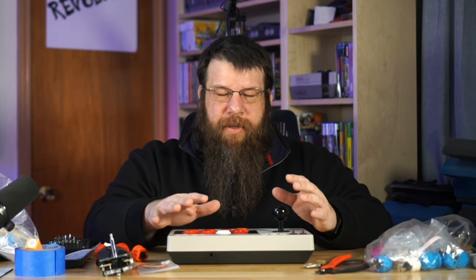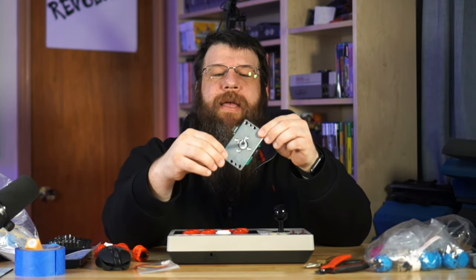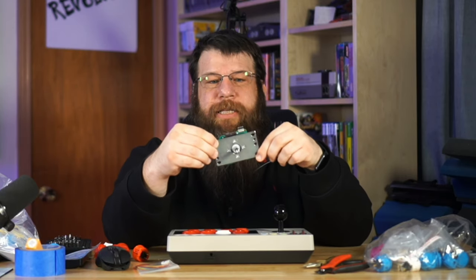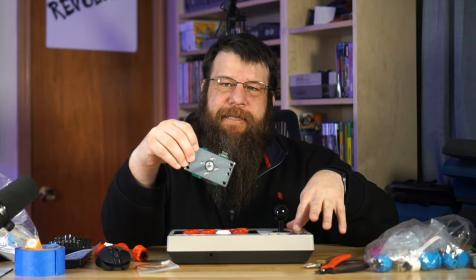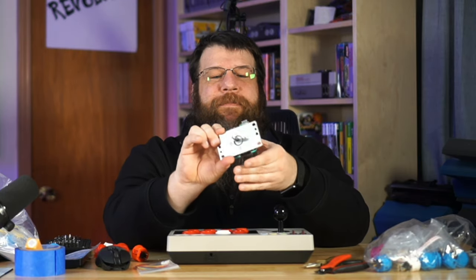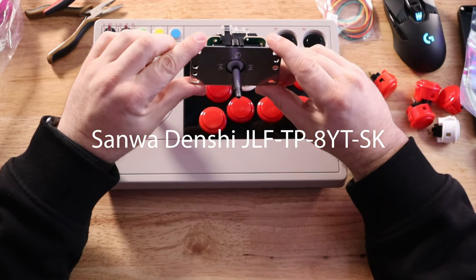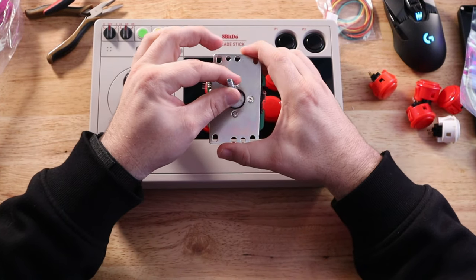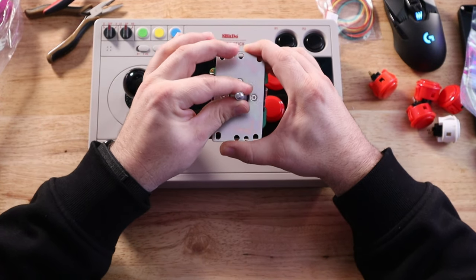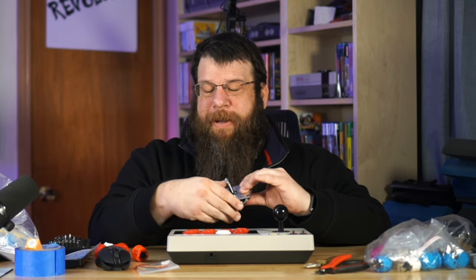The first thing we're going to replace is the lever itself — the joystick part of the arcade stick — and we're going to replace it with a drop-in replacement, so no modifications are going to be needed to the case. Just screw the old one out, screw the new one in. Easy peasy. This is a Sanwa Denshi JLF, and it's kind of the standard — it's an arcade quality part. You should expect years of service out of this. It's very satisfying to move and the clicks are very satisfying. It's going to basically be a drop-in replacement.